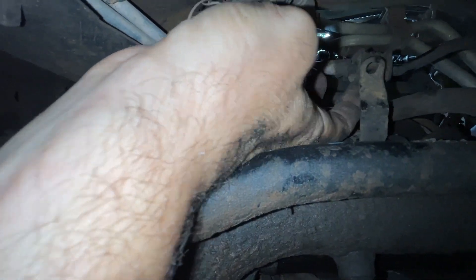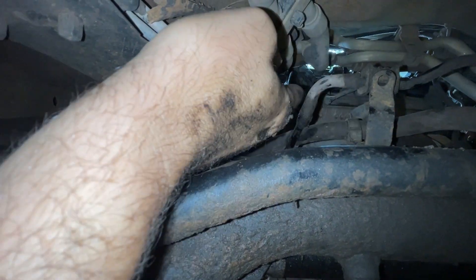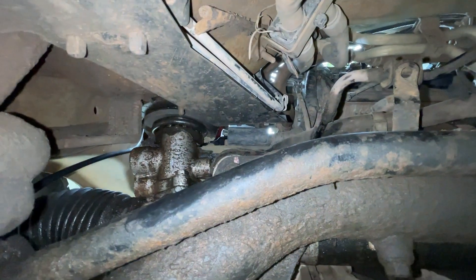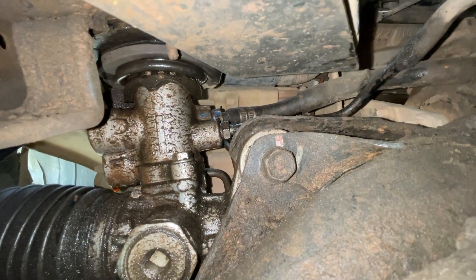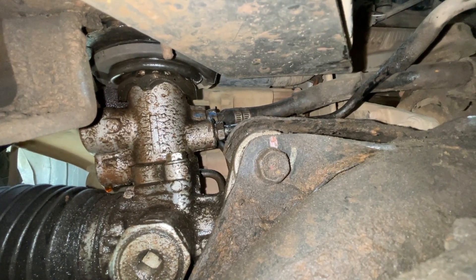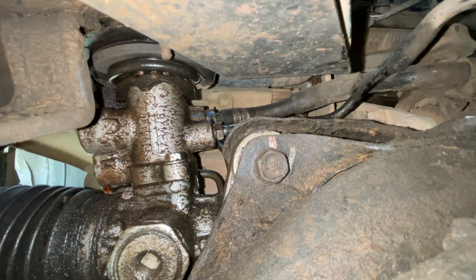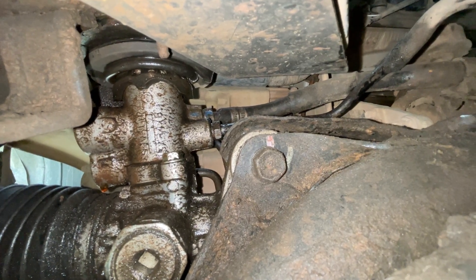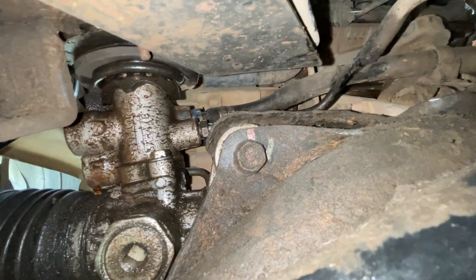I was able to pull off the bracket here — similar setup, probably a 10mm bolt, but it wasn't reconnected from my last job. Shame on me. Now I've got to get that fitting going into the rack and pinion unscrewed — that'll be the last thing holding it in except for the top bolts, but I'm not worried about those. So let's see what we can do here.